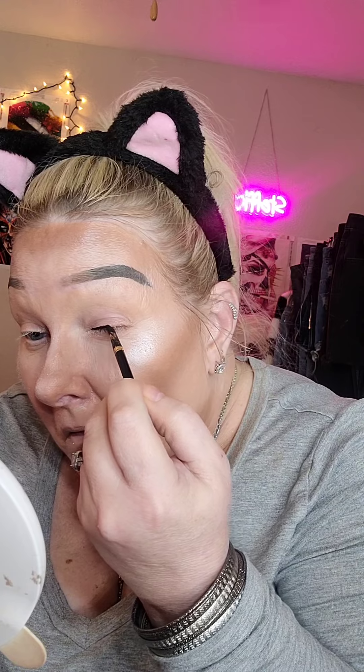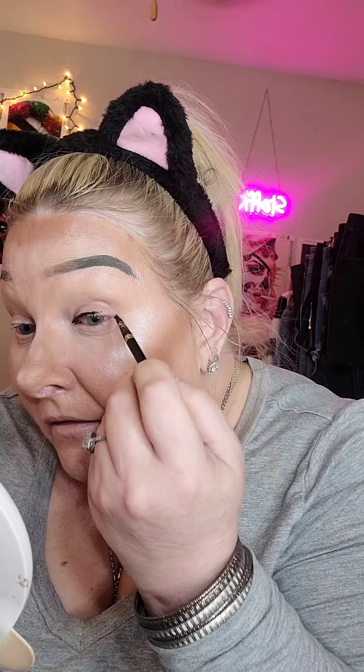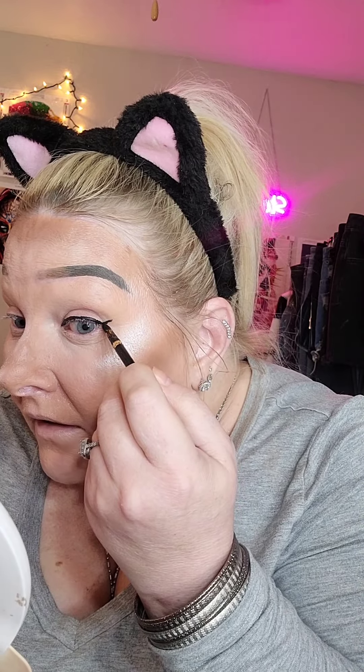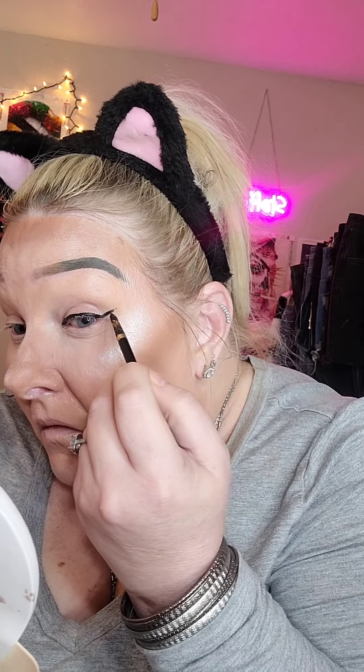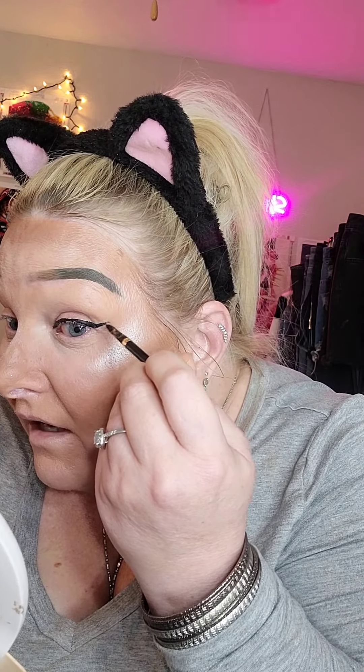The first thing I'm going to do is put on my eyeliner, because you know how it's almost impossible to put on eyeliner after you put on big chunky glitter. So I'm going to go in with my gel eyeliner and I'll do a V for V. I'll do a little wing — can't do too much of a wing with my gel eyeliner because of my hooded eyes, so just a little bit.